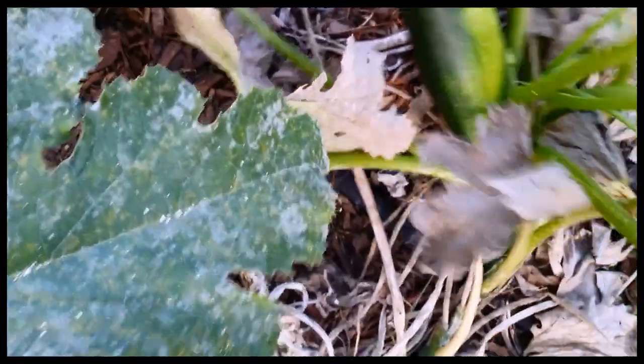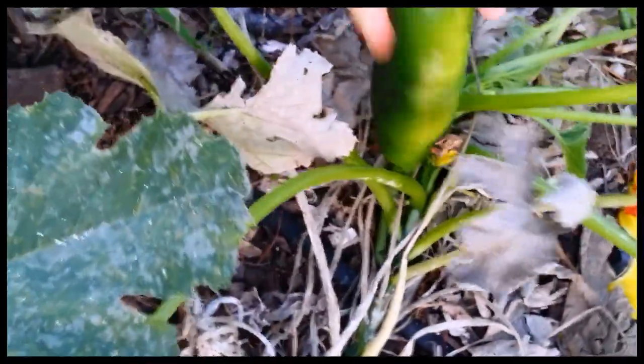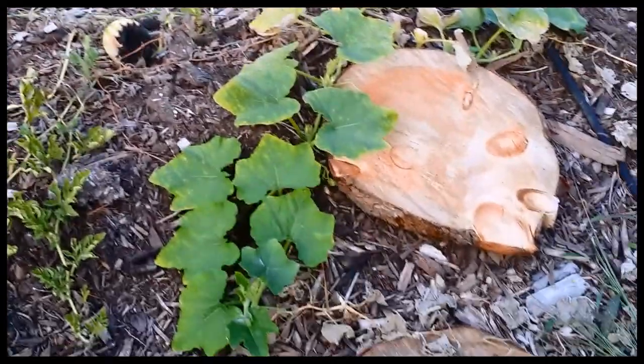The zucchini borers got us early and they've been leaving us alone for the most part now. We've got sawdust on these, but there's a zucchini — better pick this. If you don't have a knife, just twist it — it comes right off. We got a couple of melons that rotted. It wasn't a good season for melons — just no rain. I gotta do better with the watering next year.